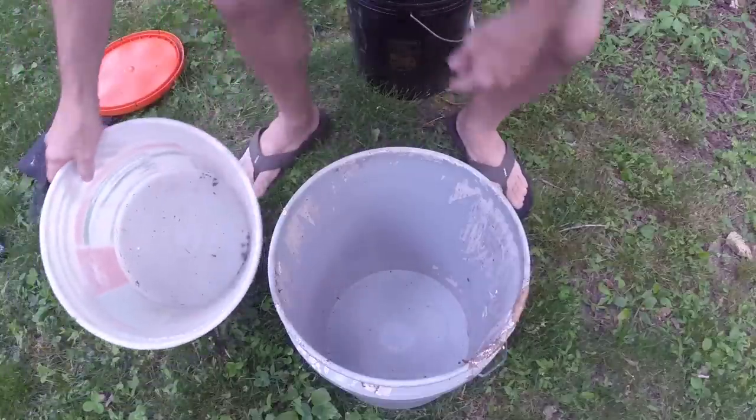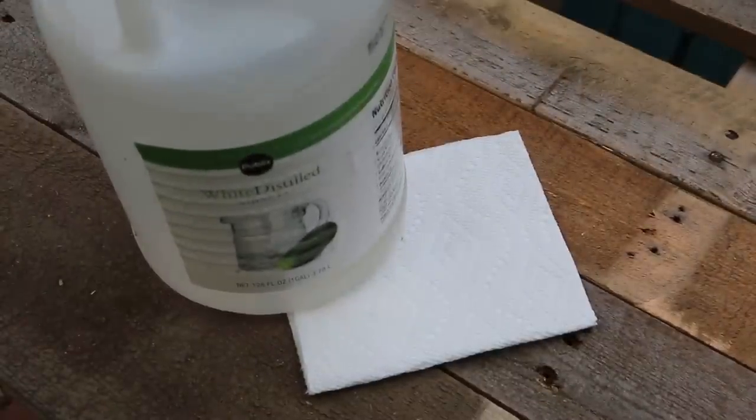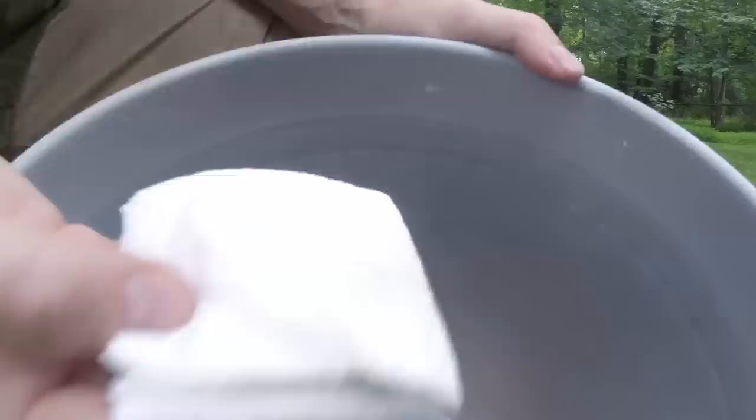Because I'm using salvaged paint buckets, I'm adding a clean-out step using vinegar and paper towels. Thicker areas of paint will simply pull off, but I'm using the sandpaper to remove any stubborn residue before wiping down with the vinegar.